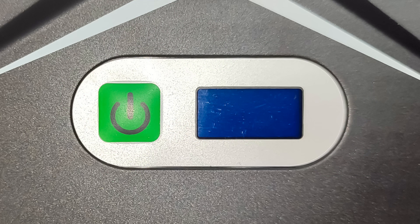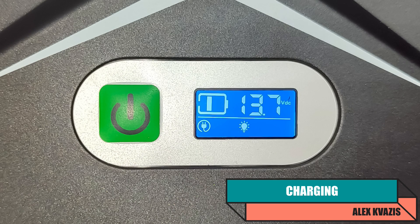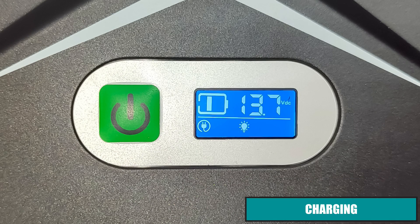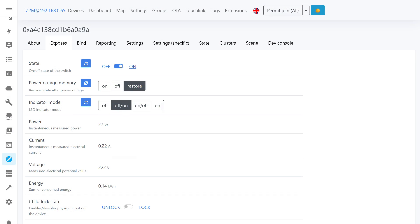Now let's check how the device behaves after power is restored. Currently the UPS is fully discharged and turned off. After power is supplied, it turns on automatically, voltage appears on its ports immediately, and charging begins. The voltage on the fully discharged batteries at this point is 13.7 volts. A managed outlet with energy monitoring showed 27 watts consumed, meaning the charging current is around 2 amps. After fully charging, its own consumption without load is around 3 watts.